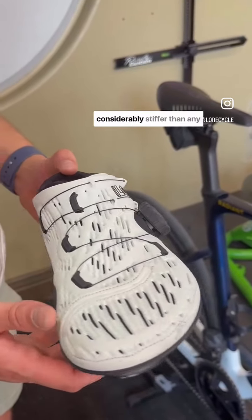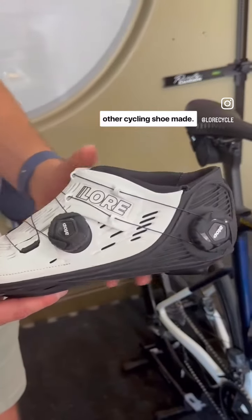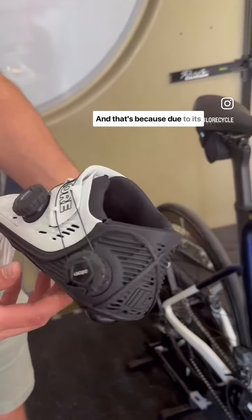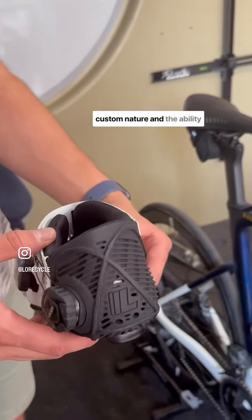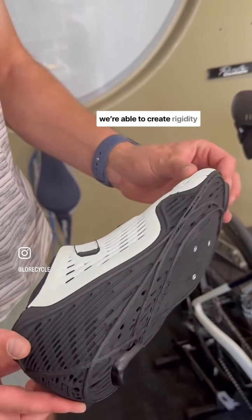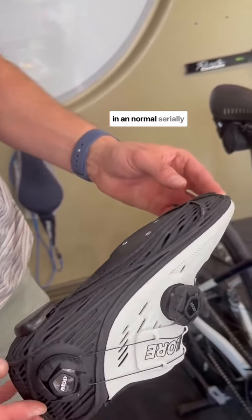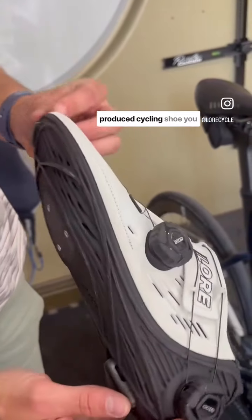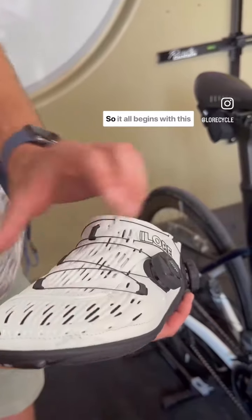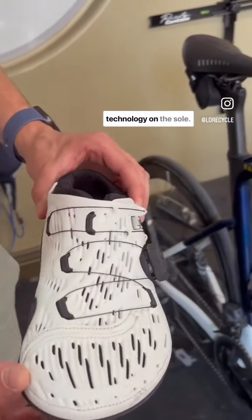The Lore 2 is considerably stiffer than any other cycling shoe made, and that's because due to its custom nature and the ability to follow the foot exactly, we're able to create rigidity in places where, if you did it in a normally serially produced cycling shoe, you would create a lot of discomfort. So it all begins with this technology on the sole,